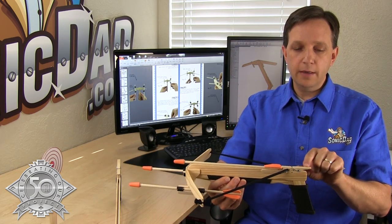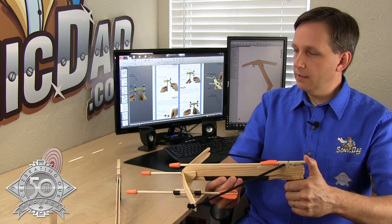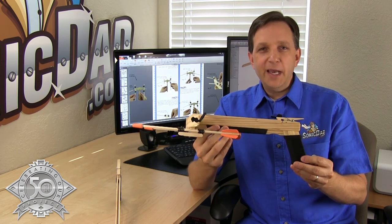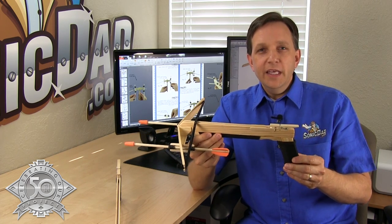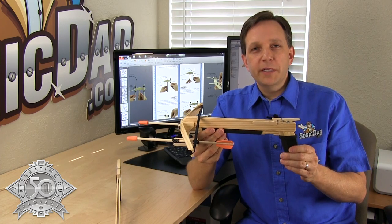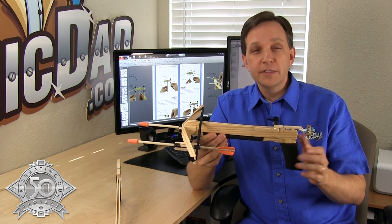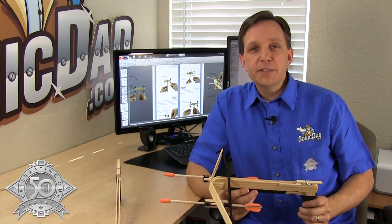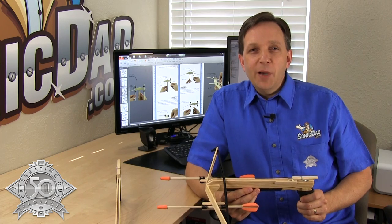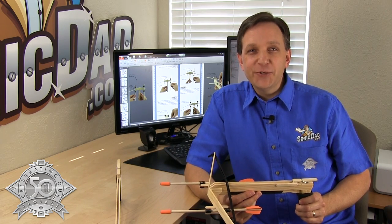This project comes with a target, so to fire your crossbow you'll aim at the target. To fire it, you push down on the clothespin. So there you have it — this is project number 50. Really happy with how this turned out. If you like what we do and enjoy our projects, we would really appreciate it if you would subscribe to our YouTube channel, like our videos, and also go to our Facebook page and like it. We really appreciate your support. Until next time, I'm Richie with SonicDad.com — now it's your turn to go make something cool.